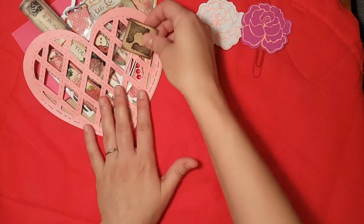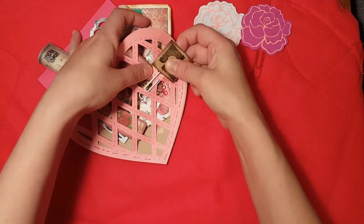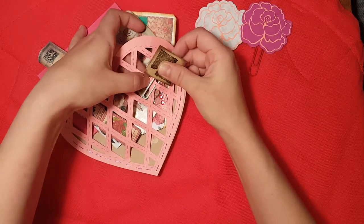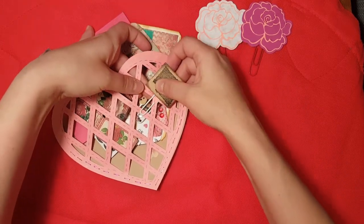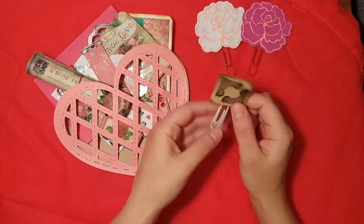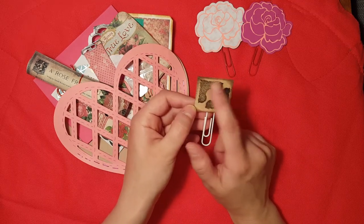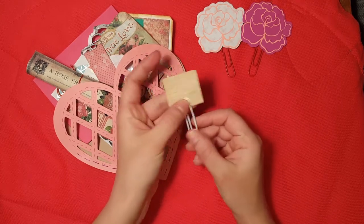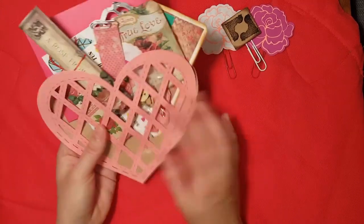I also made this giant paper clip from a square piece of wood that I got at Hobby Lobby — they had a whole bag of these square-ish pieces of wood. I just stamped some vintage lace corners on it in black, did the edges in black, and hot glued a giant paper clip on it. So those are the three big clips that I put on the front.